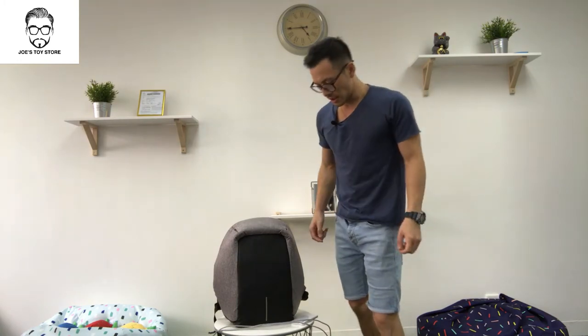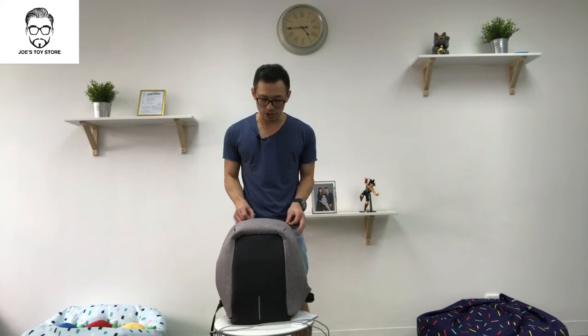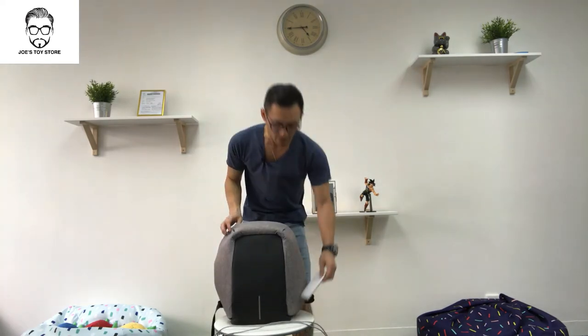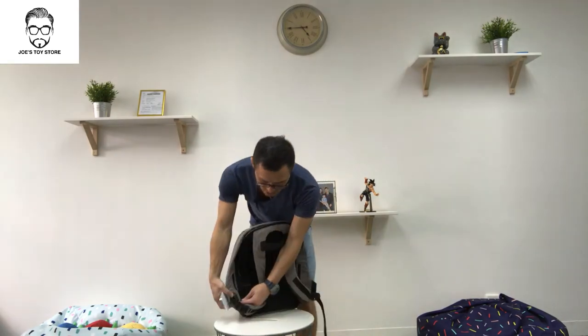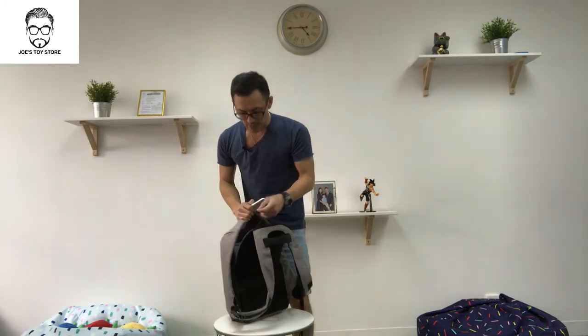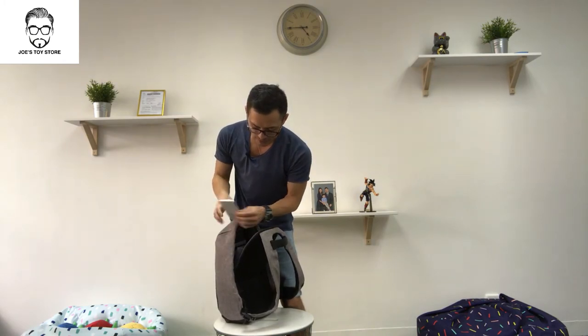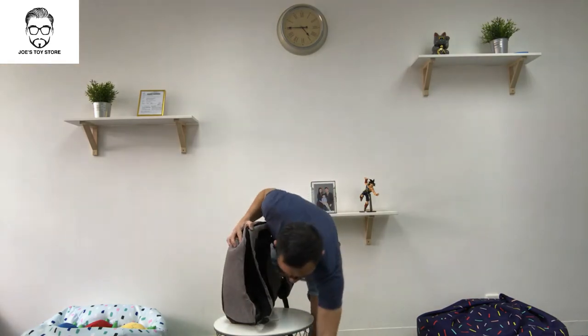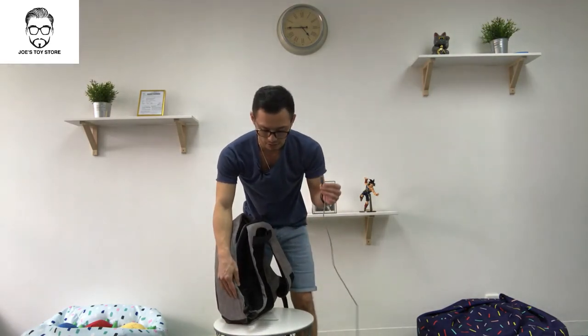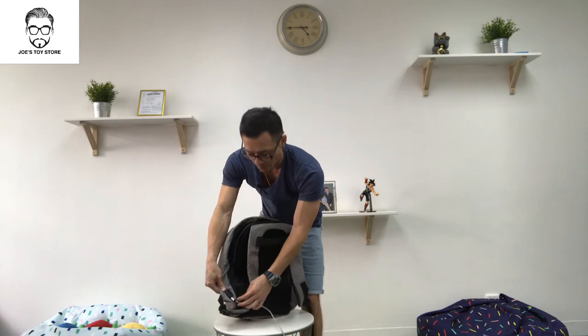As for the USB charger — a lot of people ask: is there an actual portable charger inside this bag? The answer is no. The bag does not come with a portable charger, and without buying one yourself, this charger port is actually useless. So, just like me, buy your own. There's a USB cable inside the bag, so all you have to do is plug it into your portable charger, put it in your bag, connect another cable for your iPhone or Samsung — plug it into the port at the bottom and connect to your phone. Simple as that.